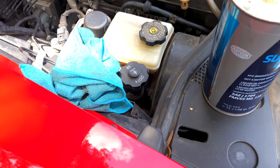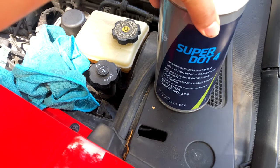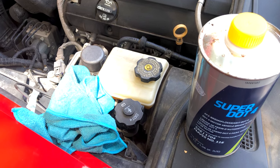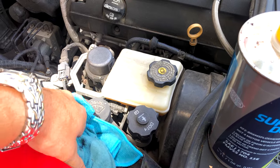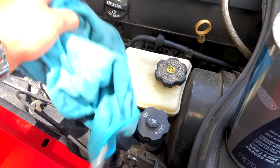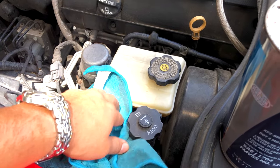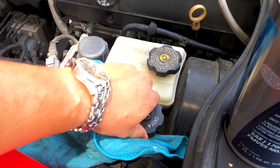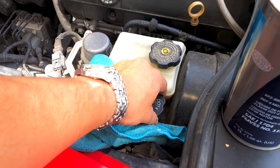Okay, first things first, I use Super Dot 4. I've used it before and it's giving me no issues at all. We're going to use this rag just in case we get dirty, clean things off, usually pre-clean, and we're going to undo this top. I have the car off.